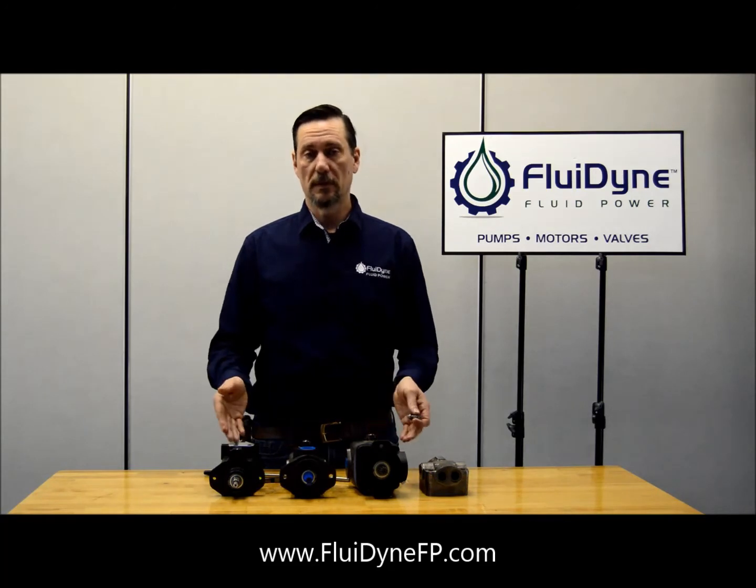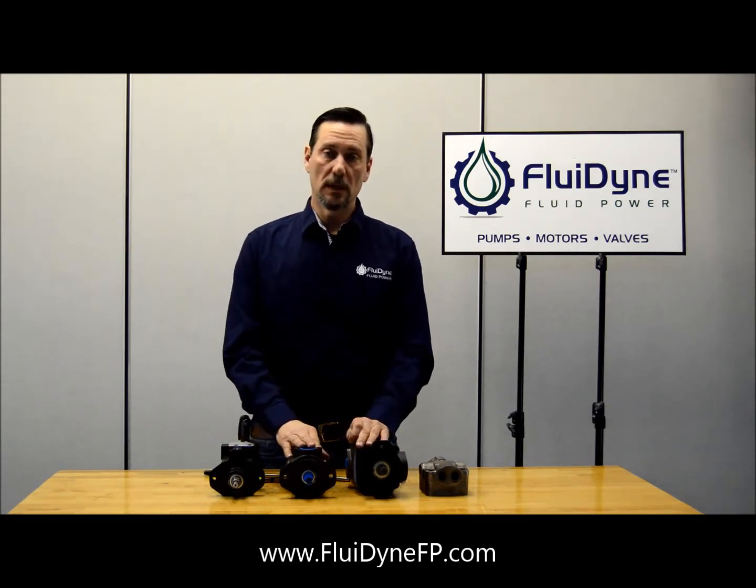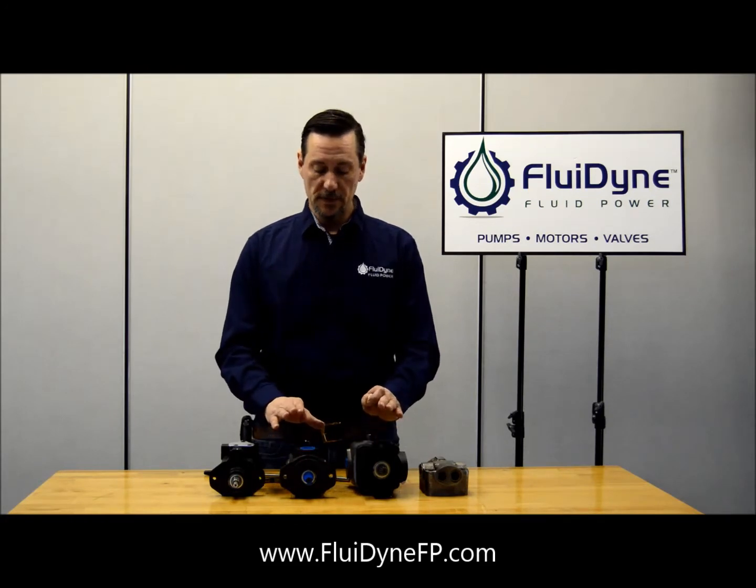Now how these go into each one of these pumps is different. For the V10 and V20 Fs, they go in there the same way, but the VTM goes in there a little bit differently and we'll go over that.